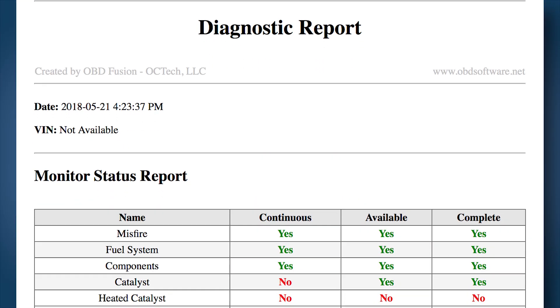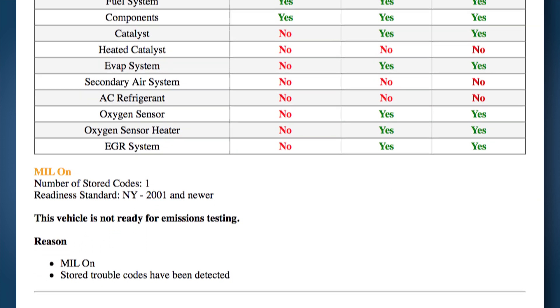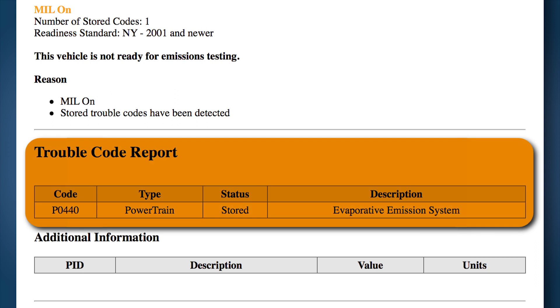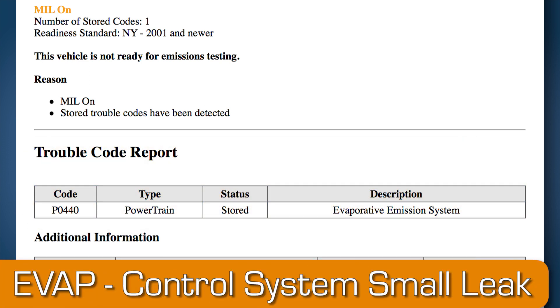Now that we have the report, let's find out why the check engine light is on. Jump to the trouble code report section, and there it is — the trouble code. In this example, it's a P0440 evaporative emission system. The code description can be a little generic, so it's good practice to search for the year, make, model, and trouble code to get a more detailed description. In this case, the full description is: evap control system, small leak.